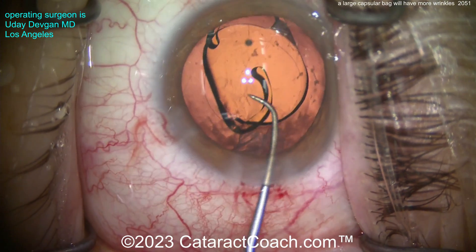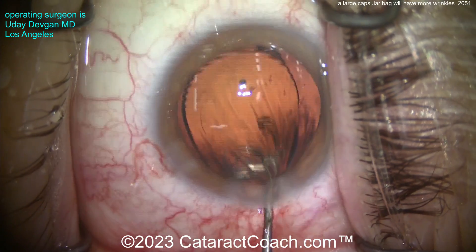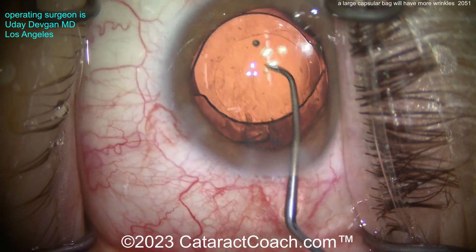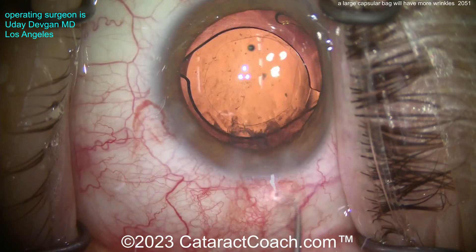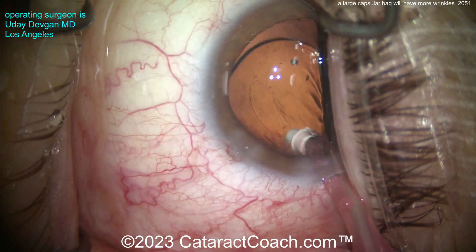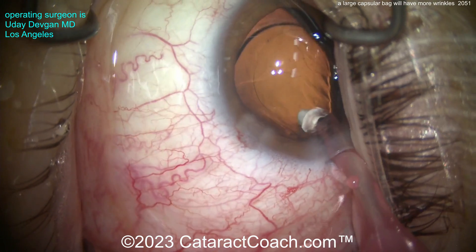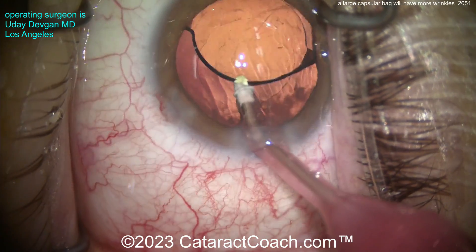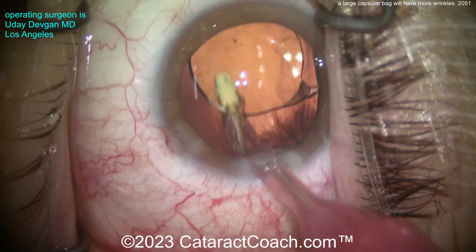With a one-piece lens you don't have that extreme outward force of the haptics from the three-piece lens — it's a lot more forgiving and won't put as much outward pushing pressure on the capsular bag equator. There is a little bit of sub-incisional cortex, so I'm using that haptic-optic junction to rub and loosen it up. Now I'll get the I/A probe in the eye to aspirate that out. The I/A can loosen it as you move it around, and also acts as a barrier to keep the posterior capsule at bay as you remove that last bit of lens cortical material.